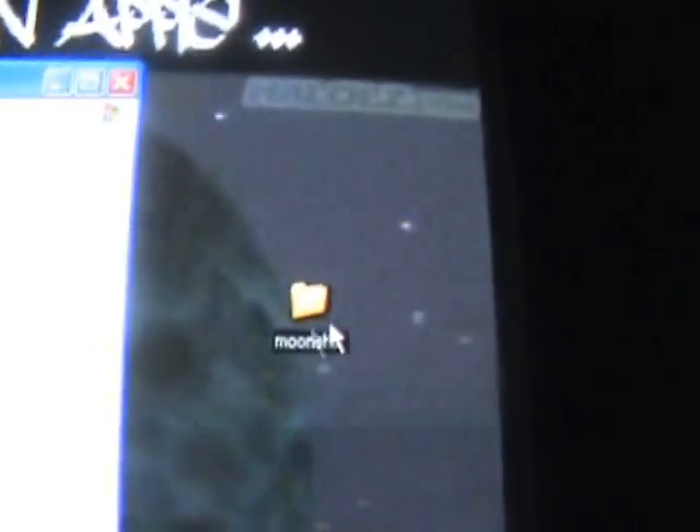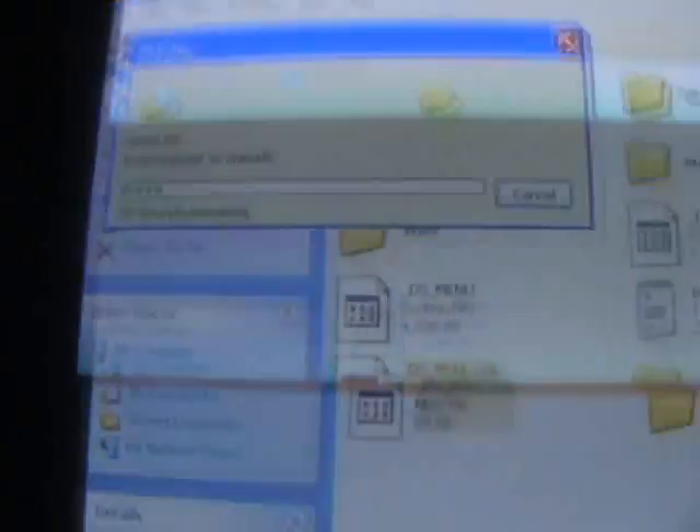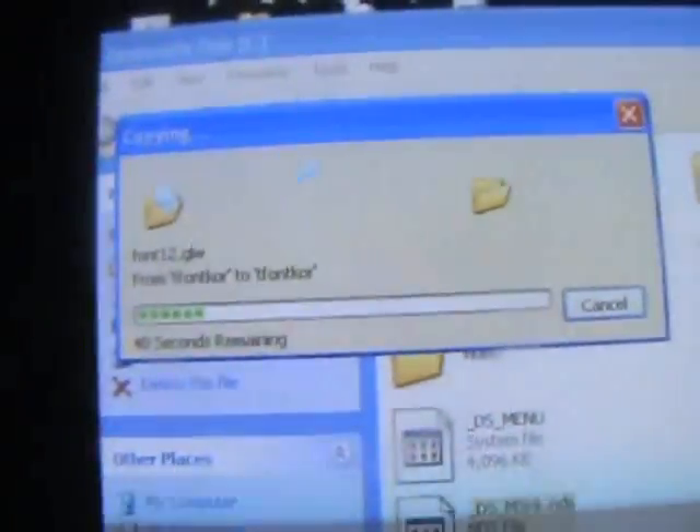Once you've extracted the file and changed the name of your Moonshell2.nds to the original name, you want to drag it in along with the Moonshell 2 folder, which you can also extract from what you downloaded. You can see it's going to take about 30 seconds to copy.